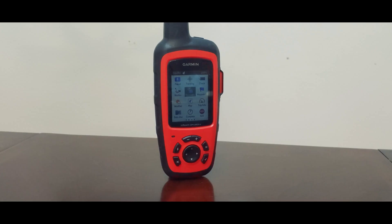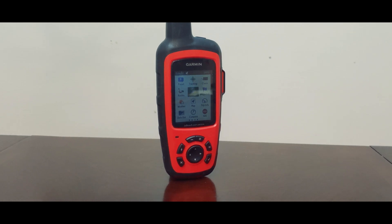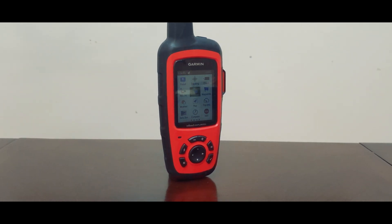Today we're talking about the Garmin inReach Explorer Plus and why I choose to carry this particular device. For those of you unfamiliar with this piece of equipment, it really fulfills three core functions.